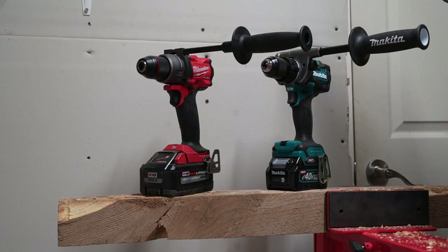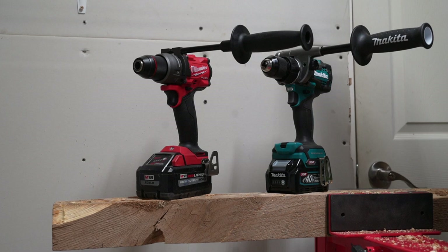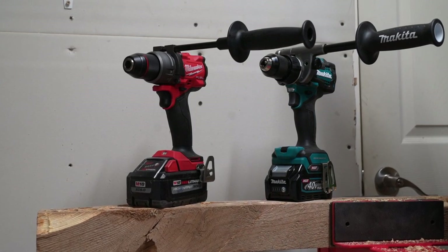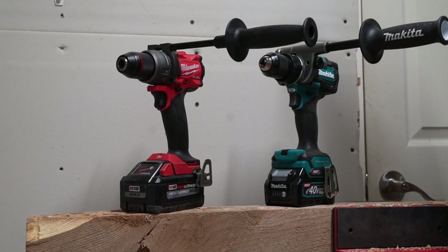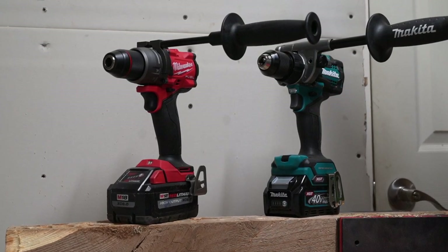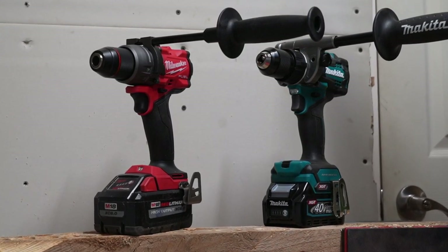Obviously you guys saw the results — I was surprised too. The Gen 4 feels really good and was really powerful. However, the Makita is just a really nice tool to use — really smooth, ergonomically, and power-wise there's enough power to get the job done quick. Let me know what you guys think in the comment section below.